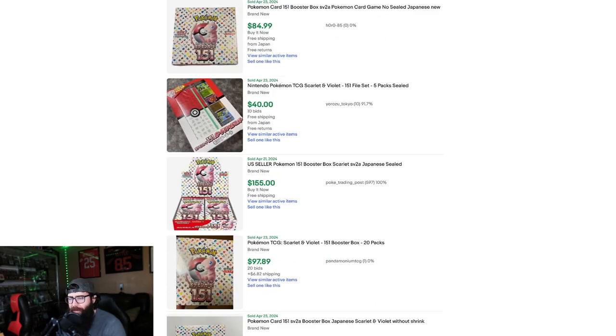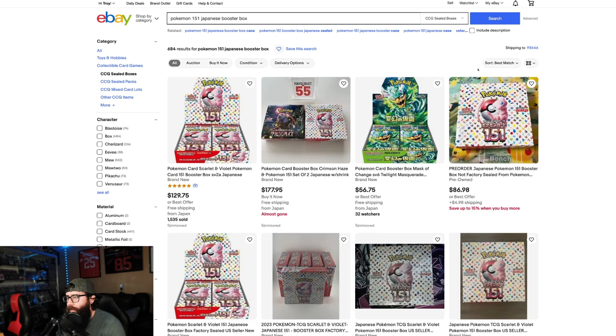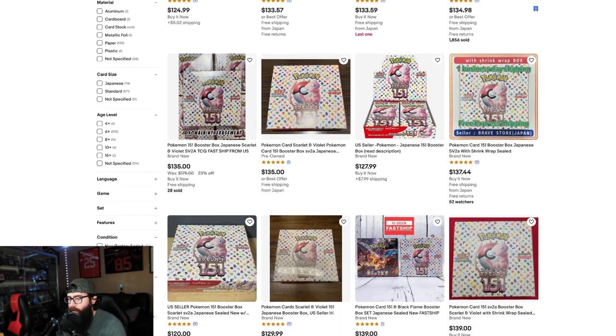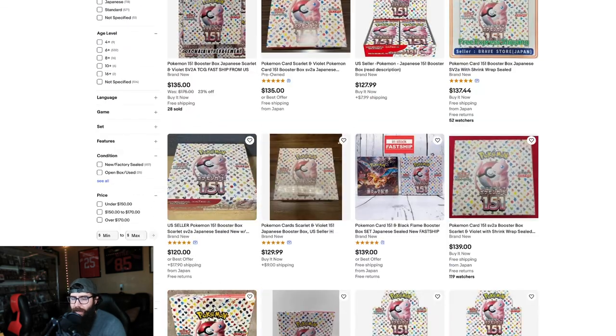There's some listings at $155 — I don't know what's going on there. If you wanted to buy one right now, let's do lowest price with buy it now and see what we have. So this is what people are listing it at, just to give you guys kind of an idea.